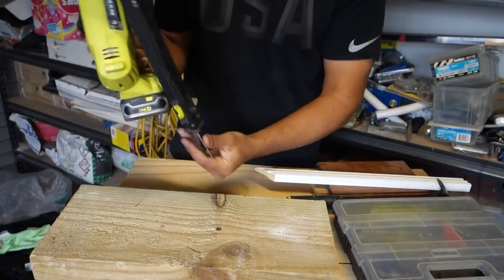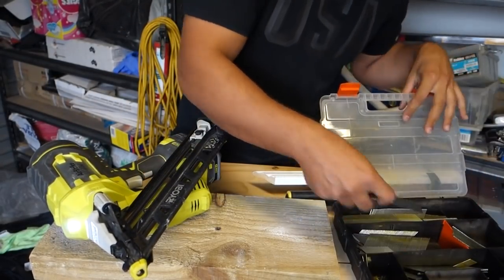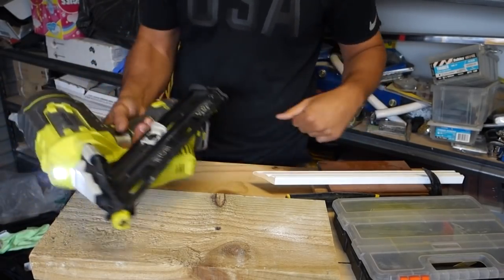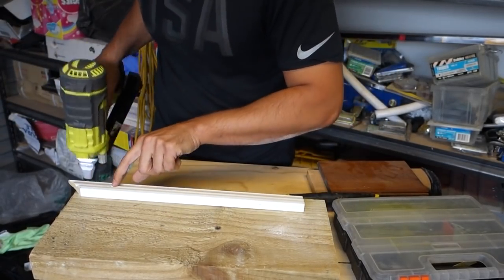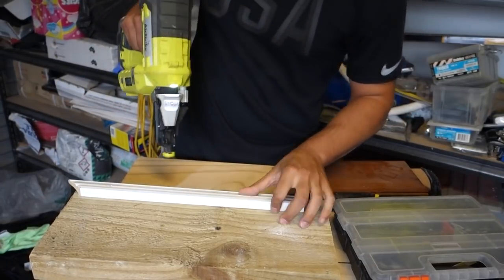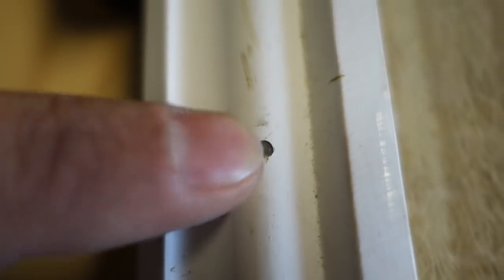Now let's swap over to smaller nails. Same process — slot them straight down, ready to go. I'm firing into some molding or trim. The first shot drove it too far, so I wind the depth gauge back. After adjusting, the nail sits just a little below the surface, which is exactly what we want — we can fill that section and it'll be perfect.